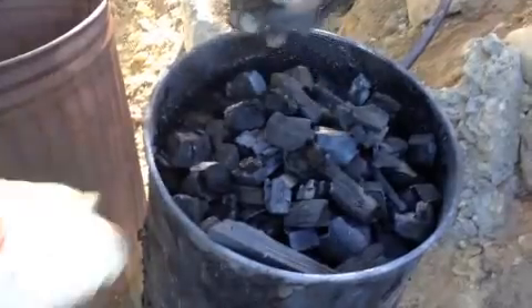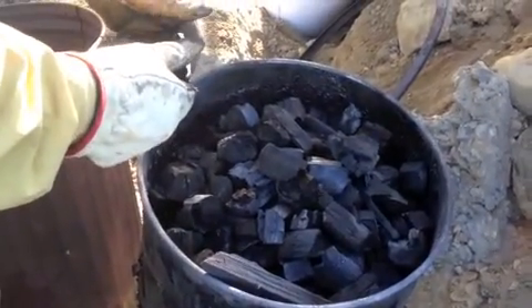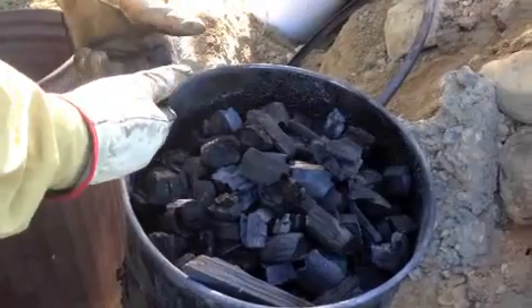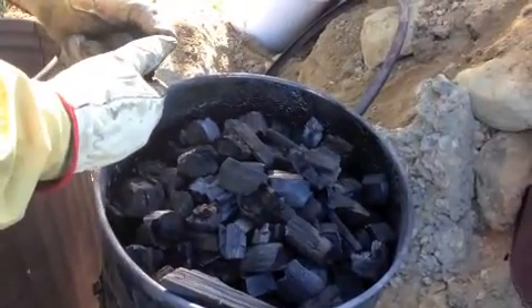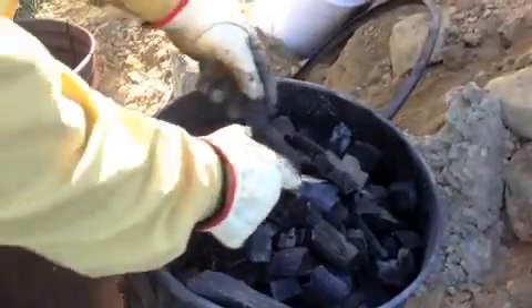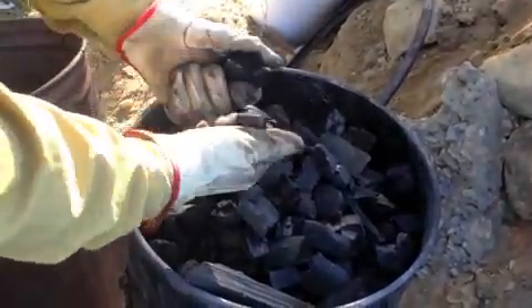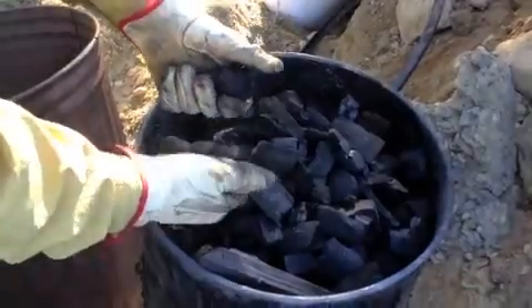Now the charcoal is done — we're finished up with the burn. We let it sit for a day to cool off. You do not want to reintroduce oxygen to hot charcoal; it could create an explosive situation. To make sure your charcoal is done, it should have this nice dark black uniform color, and it should be very brittle so it's charred all the way through.